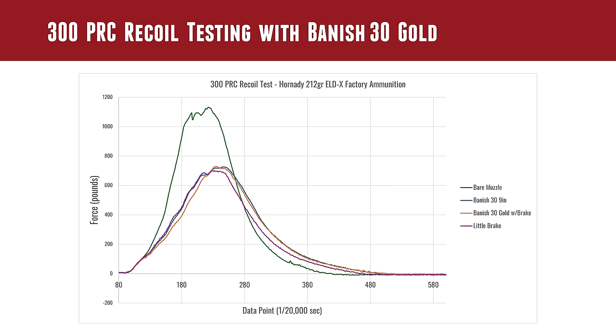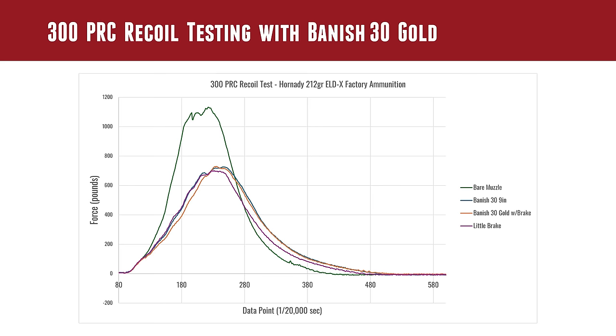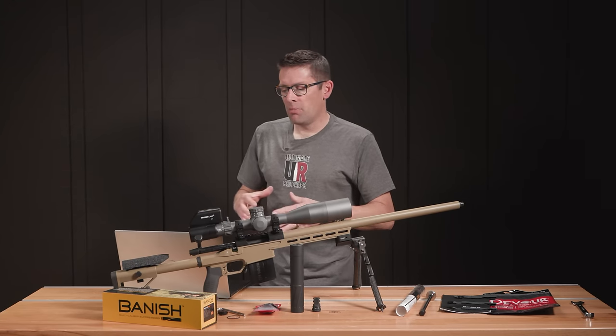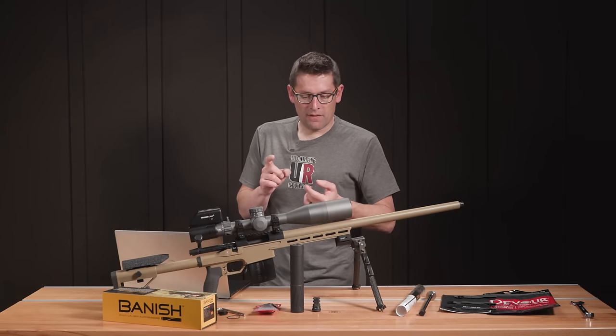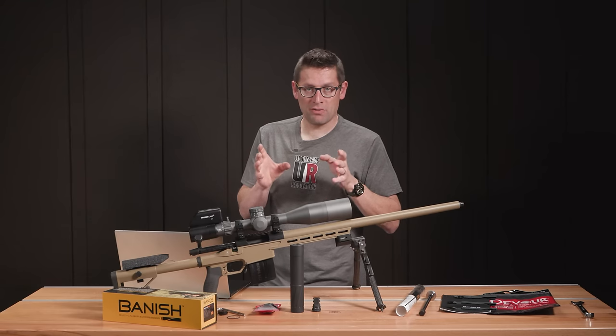That's because of the internal brake. Continuing with our data, the purple line is the brake by itself — I'm calling that the 'little brake' on the graph. And then below that, we threw on a conventional muzzle brake. So the EC Tuner brake comes down even further, as you'd expect — it is a dedicated muzzle brake and therefore the most effective at raw recoil reduction. But if you look at the EC Tuner brake next to all the suppressors, they're definitely in the same order of magnitude of recoil reduction, way under that bare muzzle value. What I learned from running this test is that the brake itself, the little brake, the Banish 30 Gold, and the Banish 30 9-inch config all ran very, very similar recoil reduction figures.